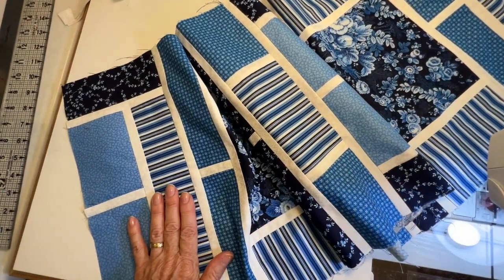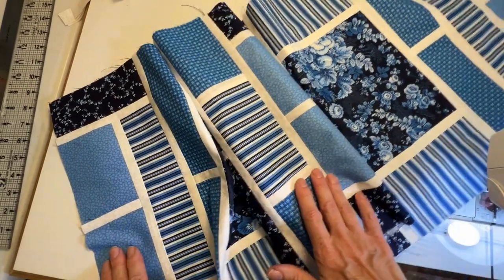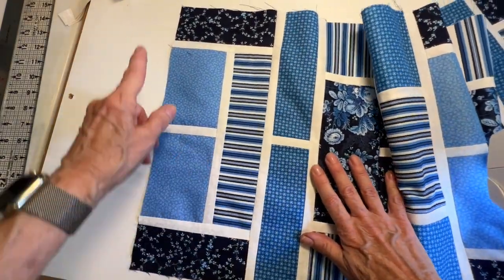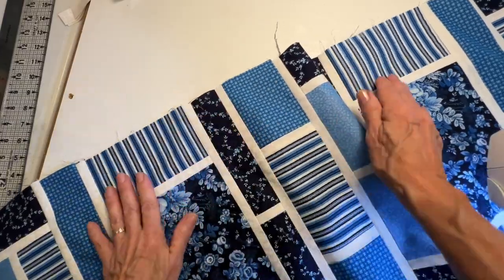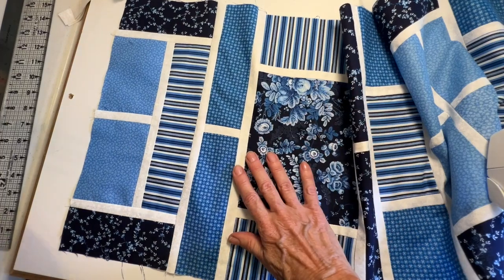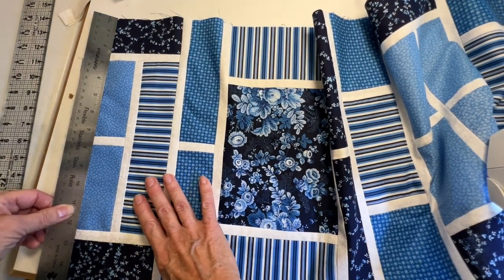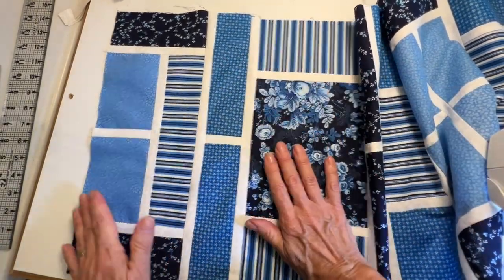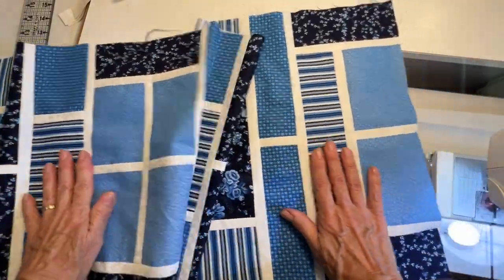Now you have two options. You can leave it this big and go ahead and quilt it and bind it. Or if you want, you can add another row of sashing around the whole entire outside edge — and you did cut enough sashing for that. If you want it a little bit bigger: right now it's just about 15 inches, so it would be about 16 inches. You're only going to add an inch in width and an inch in length. Otherwise, we're all set.